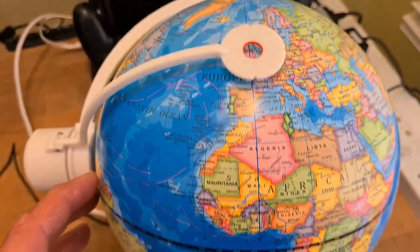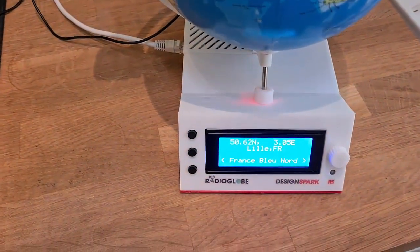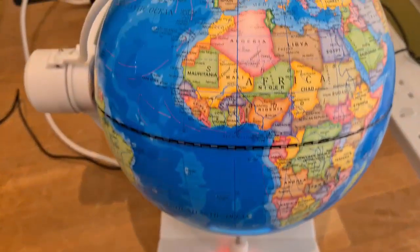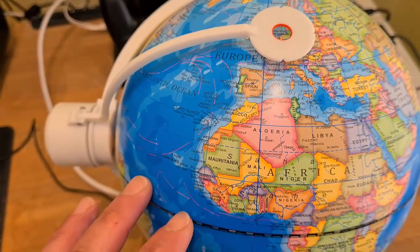Let's have a little spin. We've just nipped across the English Channel to a little spot in France - lovely part of the world, spent a bit of time there. Fantastic! What's a bit further around? We're up at Brussels, that's just come up.